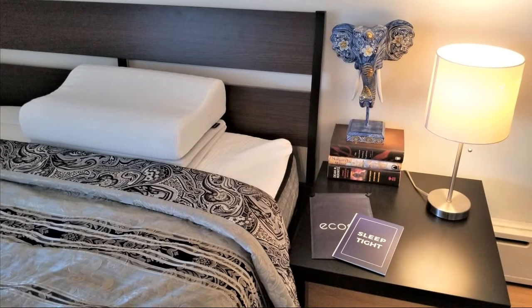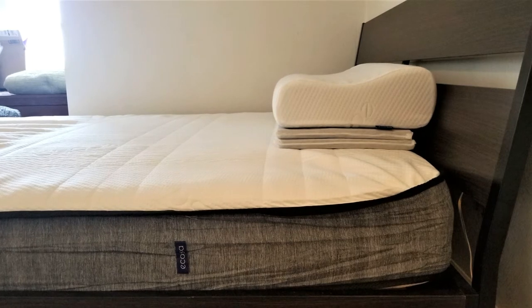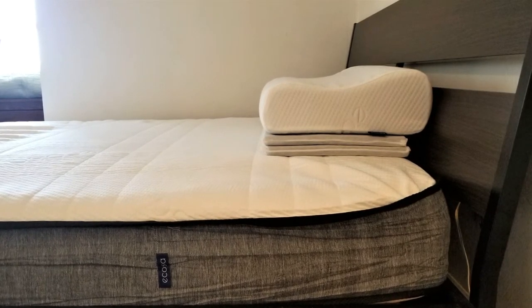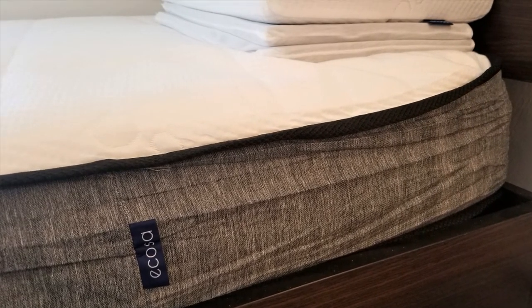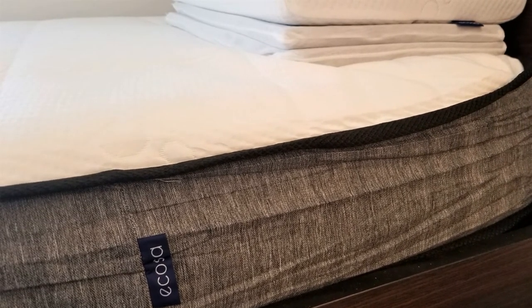By now you should have a pretty thorough understanding of the Akosa mattress and what makes it unique. But is it the right mattress for you? The Akosa might be the right choice if you prefer a firmer mattress with no motion transfer, if you tend to sleep hot and want a mattress that promotes air circulation, if you want removable covers for maximum protection, or if you like to sleep on your stomach or carry a little extra weight. It might not be the perfect fit if you prefer an inner spring mattress or softer memory foam, or if you tend to sleep on your side because the mattress might be too firm.